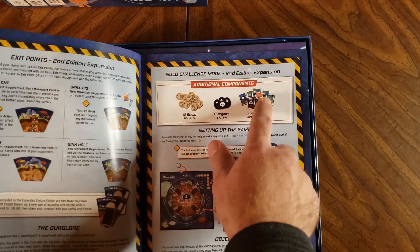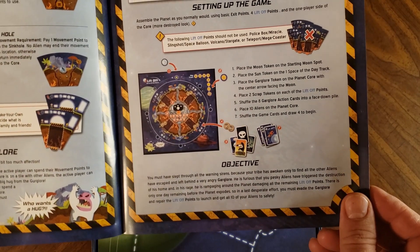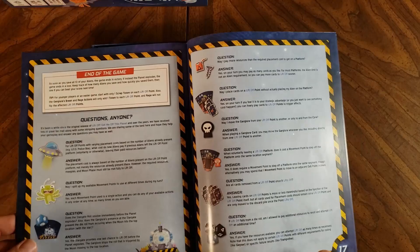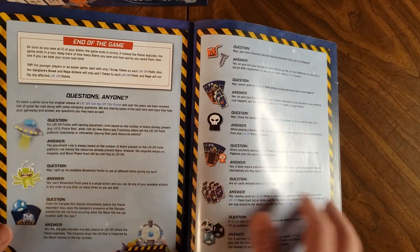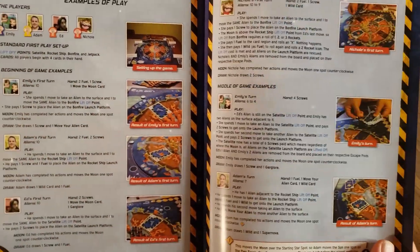There are specific components for the solo challenge mode, how to set it up, general gameplay for the solo mode, end of the game, and then there's an FAQ at the end — so that's helpful — as well as examples of play.